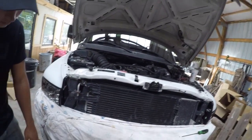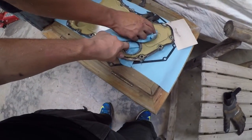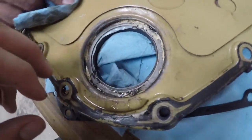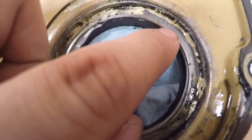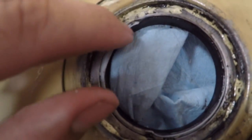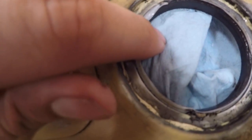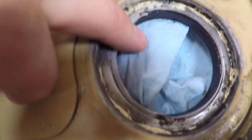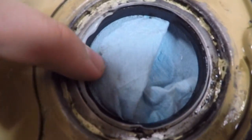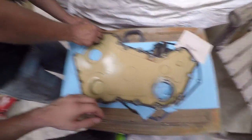We got everything disassembled and the timing cover off. Basically what the problem was — here's your crank seal. This was the new one I put on. If you look at it right here, this lip — the back half of it is really messed up. It was rolled in and it's supposed to be rolled out. So that's where the leak was coming from. We're going to put a new one on there, get the new seal on around the gasket, and put it all back together. Hopefully that should take care of the issue.